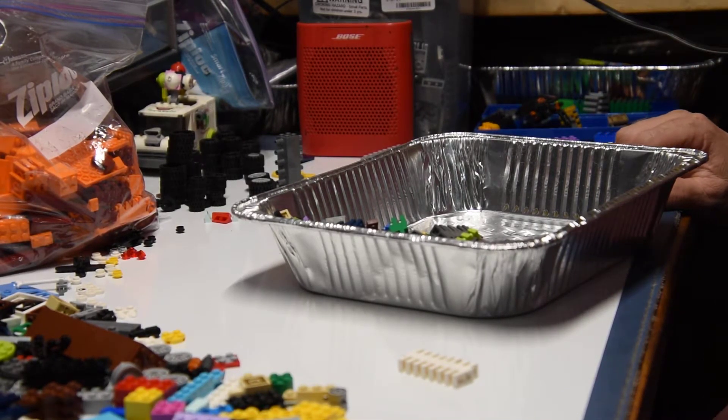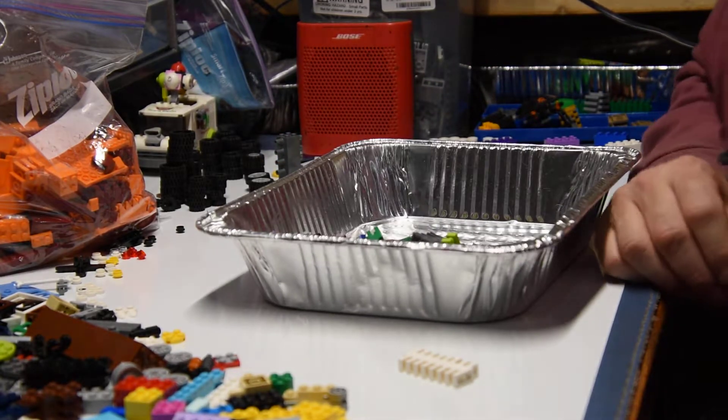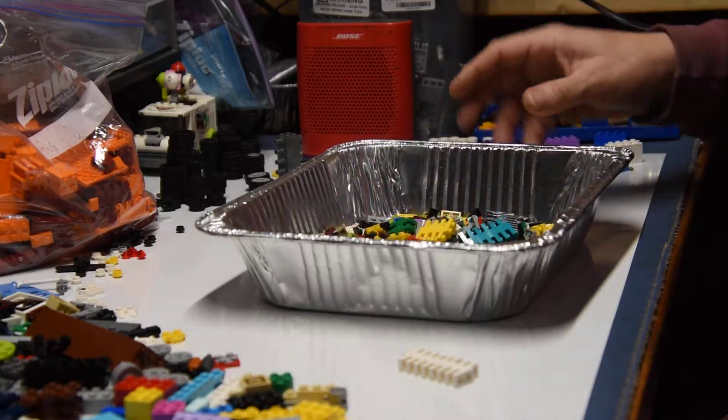Hello everybody. I thought I'd do a video here on sorting — how I sort.